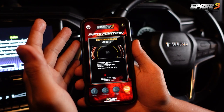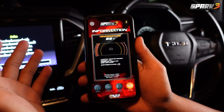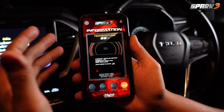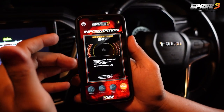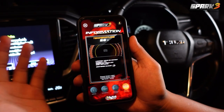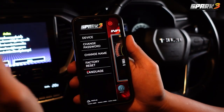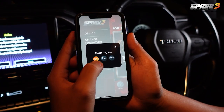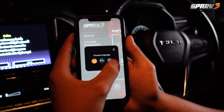The next function is Information. The information screen will show status about weather, temperature, and air temperature. You can also take a photo of your car and load it into this display. The Spark 3 application is available in three languages: English, Thai, and Chinese.